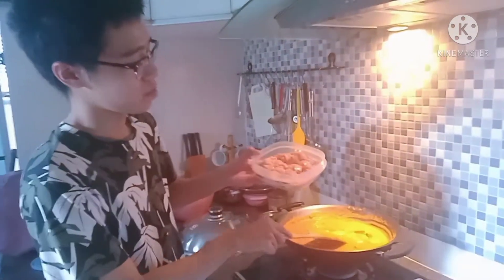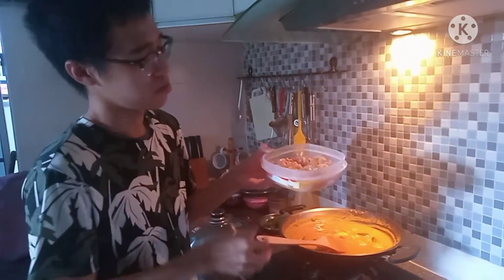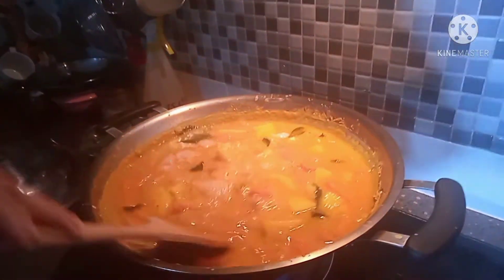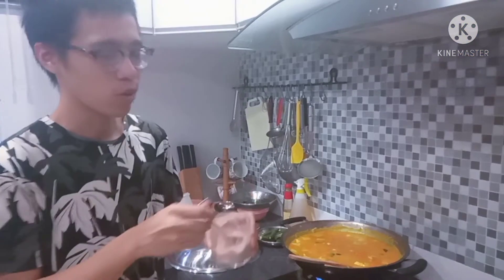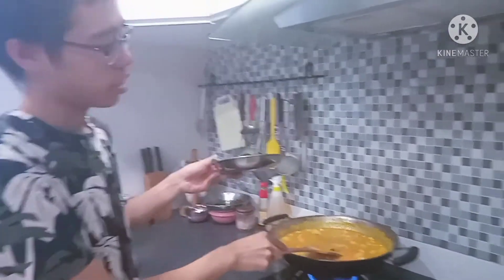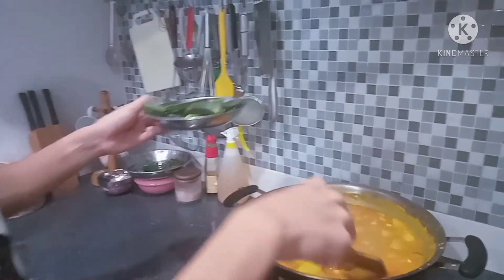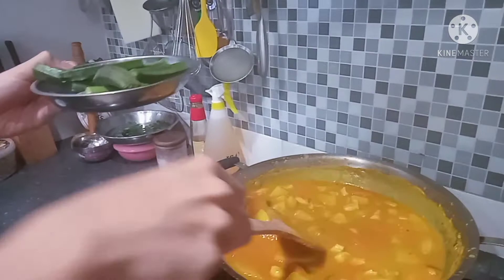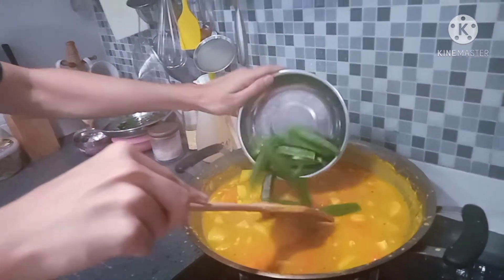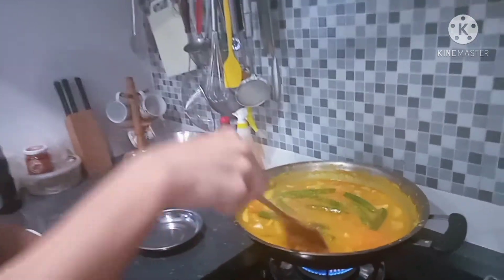Now this is my own preference — add in chicken, diced to about this size. Just put it in and stir it around. Add salt according to how salty you want. For the last step, you can add vegetables according to your own preference. I will add some — this is lady's finger. You can also add long beans. Just put it in and stir until it's cooked, then it will be ready to be served.